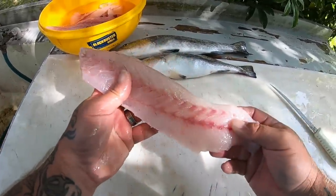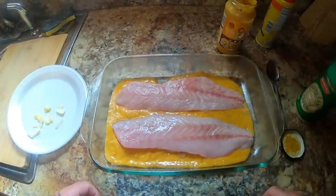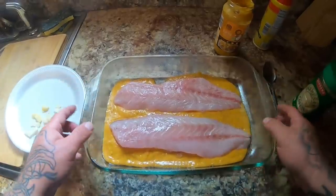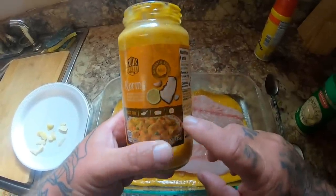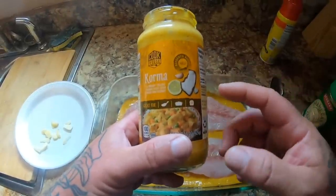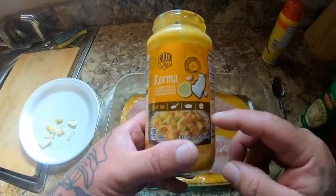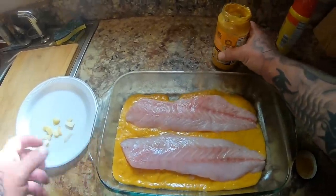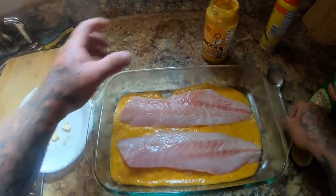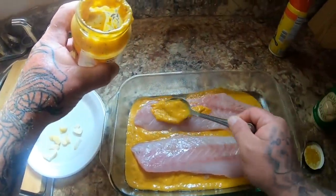All right guys, we'll see you in the kitchen — we're going to cook some of these up! Look at my trout fillets here — I already got them laying in some korma sauce. We get this at Aldi's; I'm sure other grocery stores carry it, or you can look it up online and make it yourself. This is some really good stuff. Now we're going to go ahead and put a little bit of the korma sauce on the fish fillets themselves.